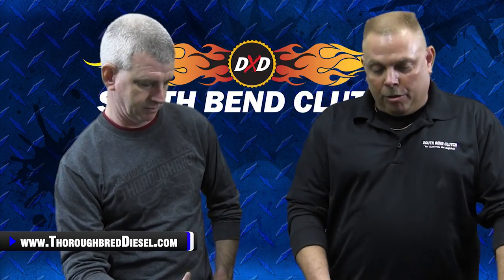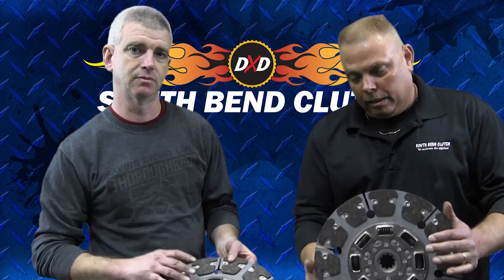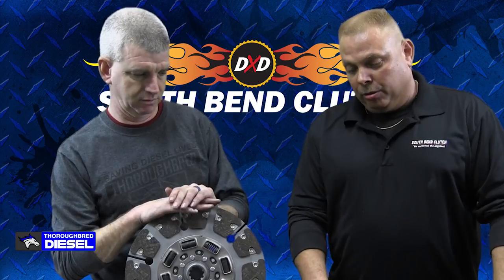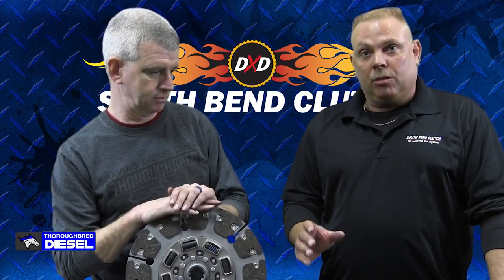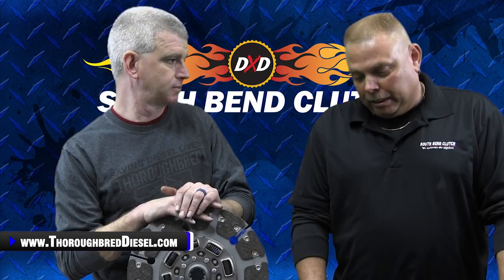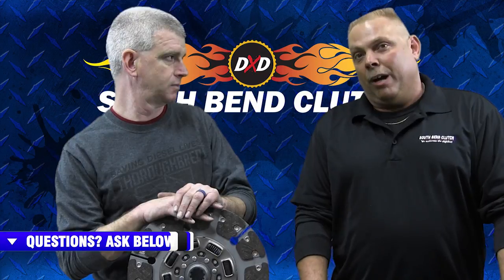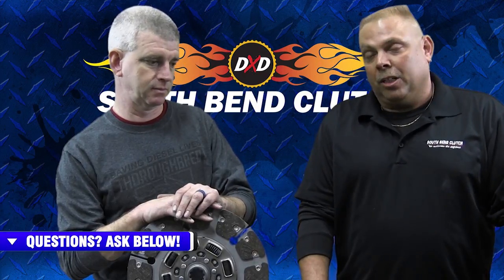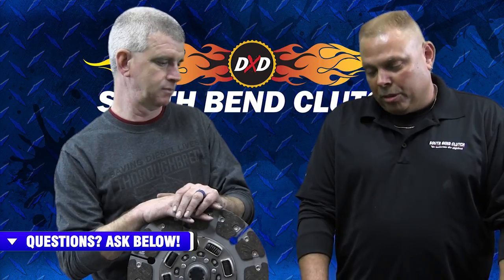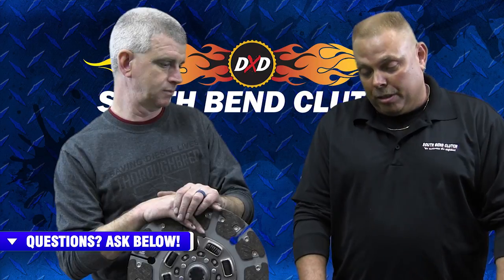Our newest product is the full organic street dual disc — organic material on both sides of the disc, versus the standard street dual disc we originally came up with, which is organic and ceramic. What started it was a lot of people asking for full organic because they thought the original was a little too aggressive. And sometimes it could be, especially backing up trailers. We finally gave in, put some out there, got a lot of good feedback, and now they're out there and that's one of our most popular clutches.